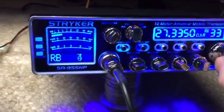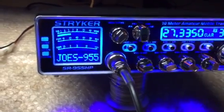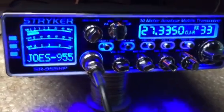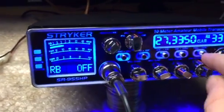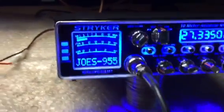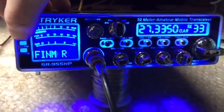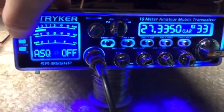This one's already set up, it's got a bunch of them in there. And when you want to put it on Roger Beep, you just flip it over to Roger Beep and then when you key up — and there it is. Turn that off. You got your Echo, ECH, TSQ about-to-control. You push in on your menu options, function button, and it lets you run through all your options.